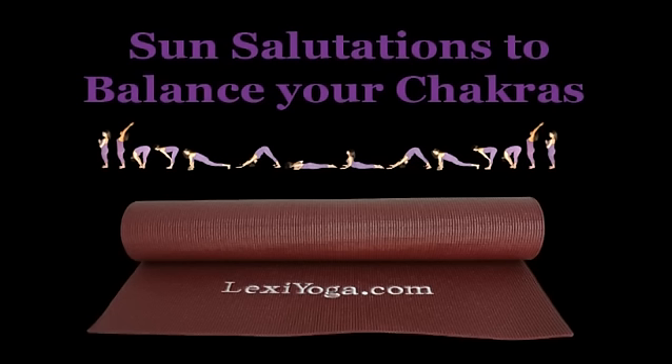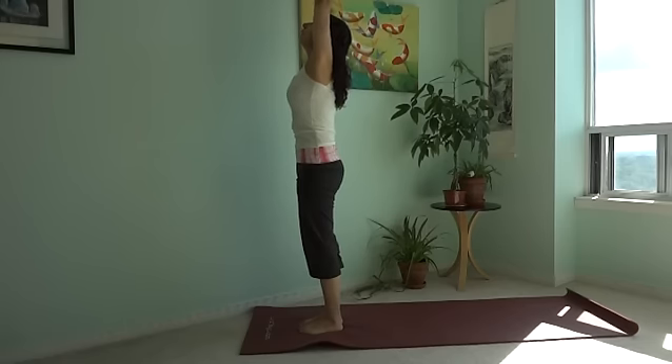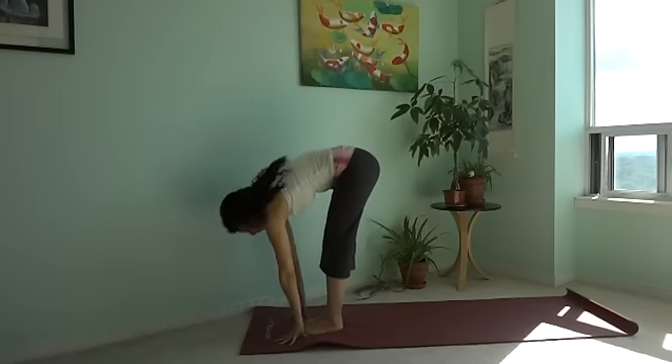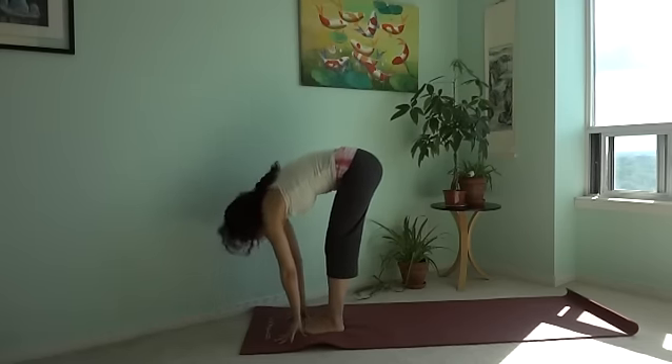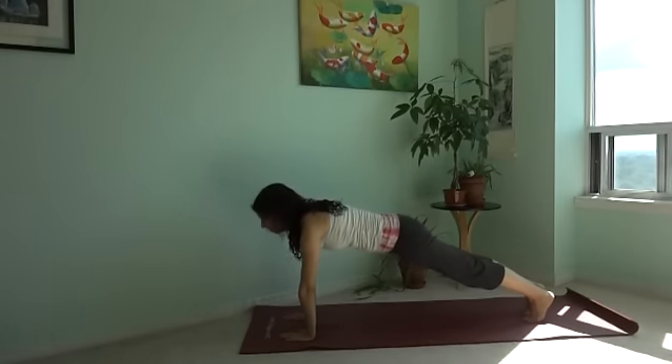Sun salutation means praising of the sun. It is a series of 12 postures that link together with a sequence of forward and backward bending movements. Each movement is coordinated with breath. This helps distribute prana flow throughout the whole body.